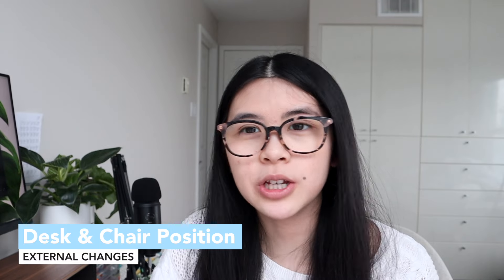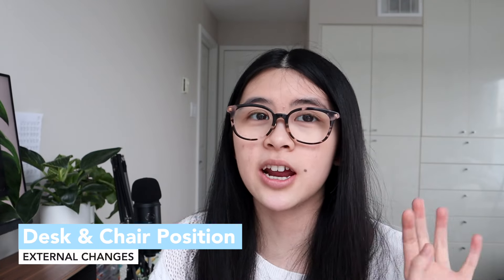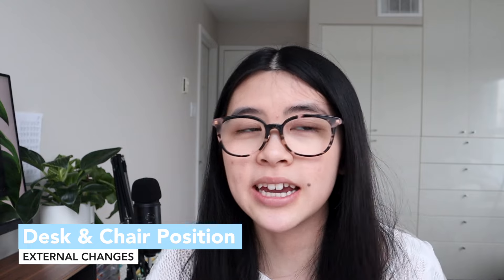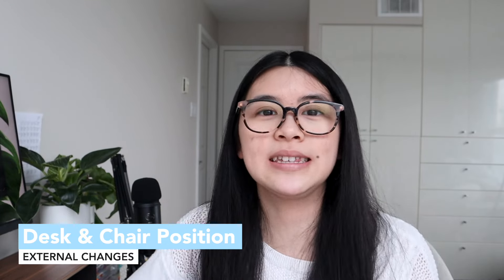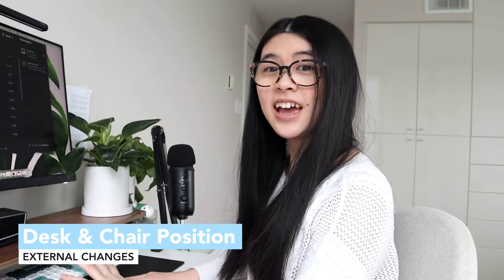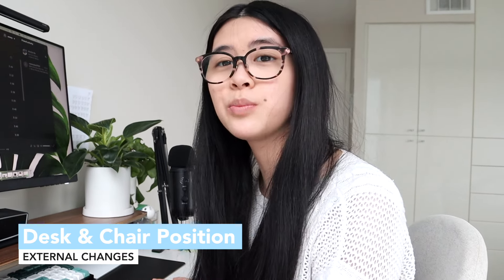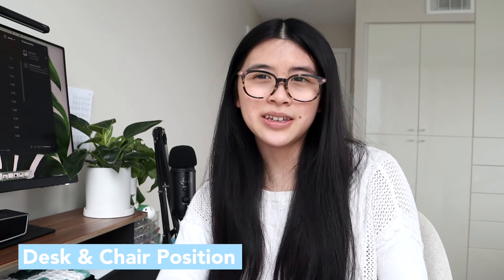Lastly for external factors is your desk and chair positioning. This can sometimes be modified depending on what you have. If you haven't bought a desk or chair yet, I recommend getting height-adjustable ones for the optimal typing experience. When typing, you want your elbow bent at around 90 degrees, sit with a straight back, and have your feet planted on the floor. This makes things ergonomic and a lot easier.